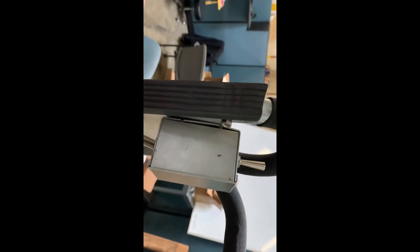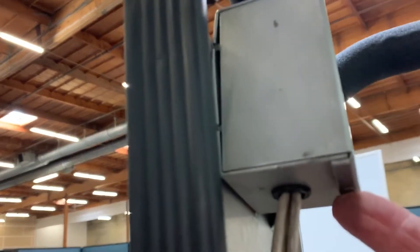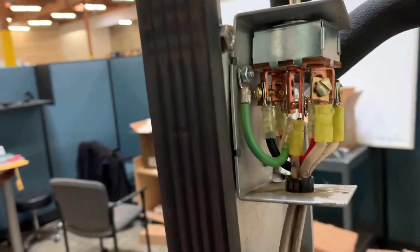The first one we're going to do today is replace the toggle switch — I'll show you how to do that. The first thing to do is remove these screws. You've got one here and one underneath right here. So those two screws need to be removed. With the screws removed, you just remove the cover and there's your switch.